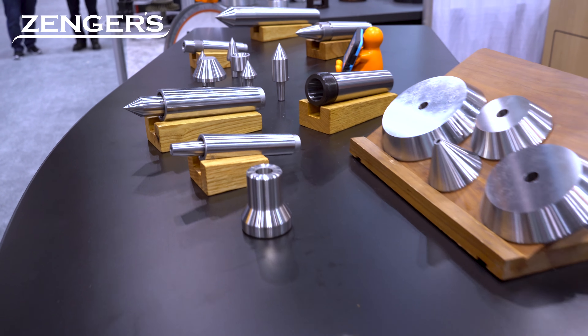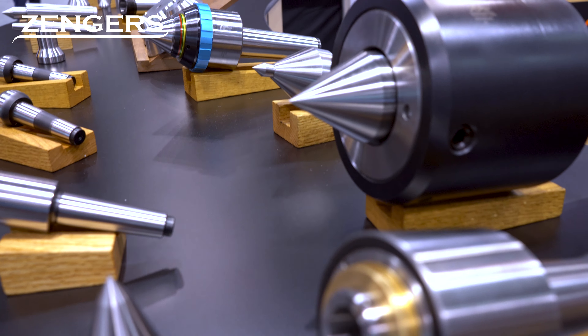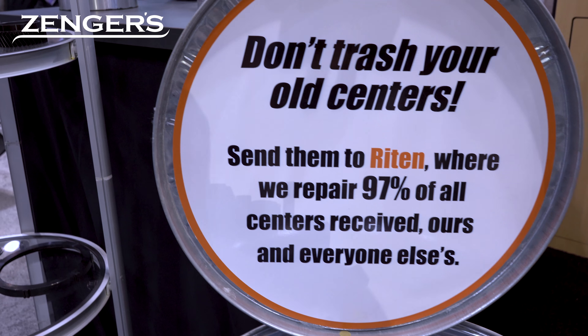That is four- to six-week delivery on specials, as opposed to everybody else with specials — think 16 to 20 weeks out of stock. We also do reconditioning. Don't throw those centers away, folks — send them to Ritten. 97% of the centers we see, whether they're ours or those other guys', we repair.